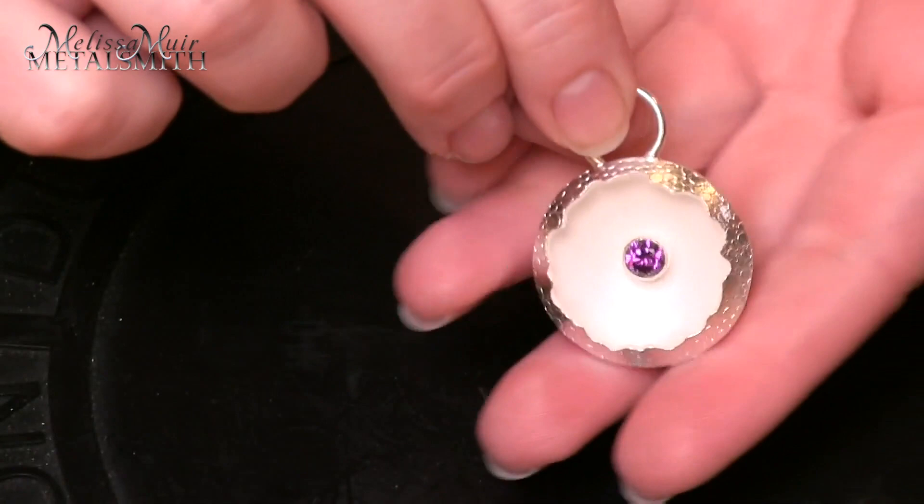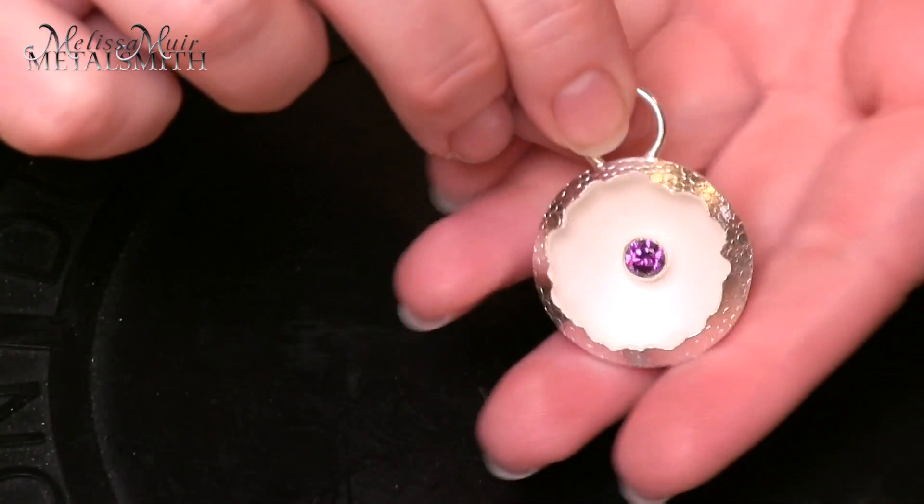And there you have it — a very simple hollow form pendant, or in this case we would call this kind of a shadow box pendant. Very basic, just two of your domes, and we're all set to go. It's not too difficult at all, especially when you're just taking two domed pieces and putting them together. There are ways to put these together to make different types of beads, and that's a whole other video altogether.